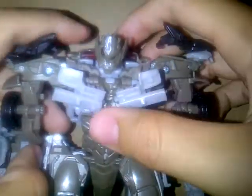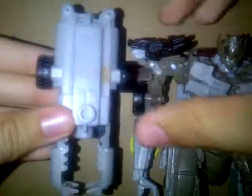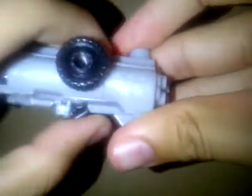So you've got Megatron, and he looks okay. Not bad. You take off the gun, and you just turn this up here to unlock it. Then it goes up and turns into a part of the trailer that he has. Fold up the gun piece — that holds him in there.